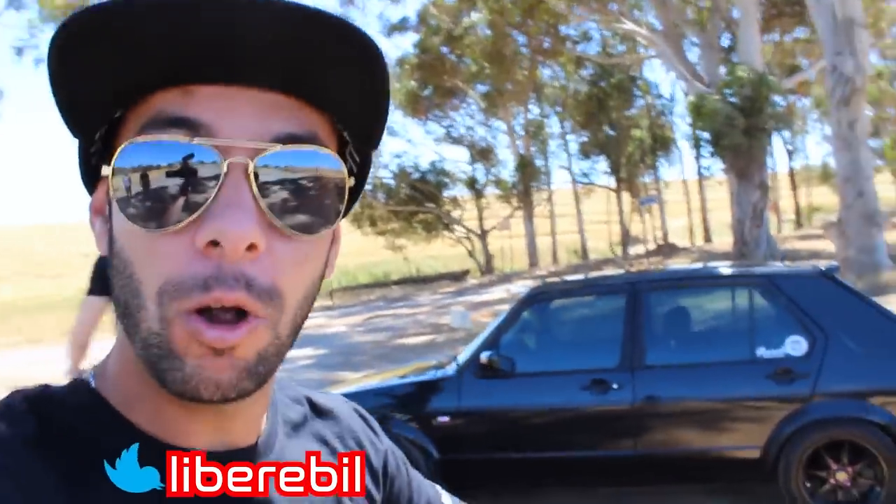Hello everyone, welcome to Liberable. Yes, it's Cape Town. Yes, it's another super windy day. As you can see, Chad is busy doing some cinematics. This is a VW Mk1 Golf. Alan, the owner — sorry for the wind. We're going to talk to him now in a bit of a second.